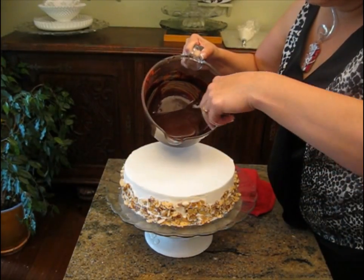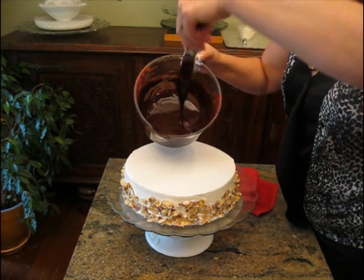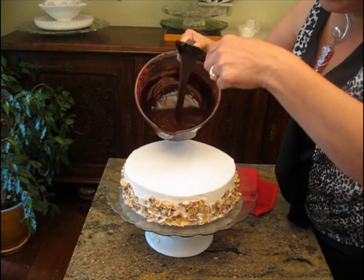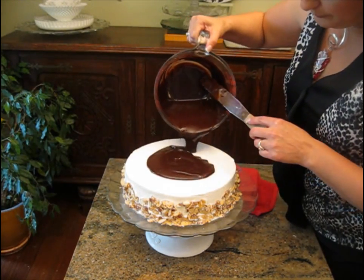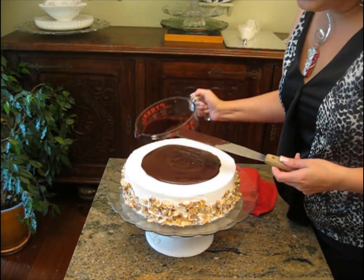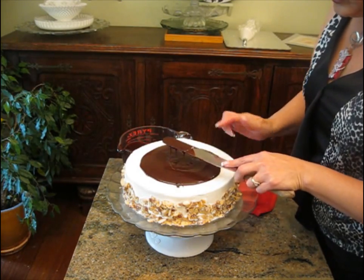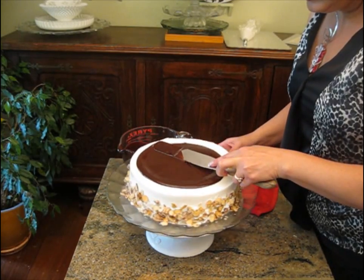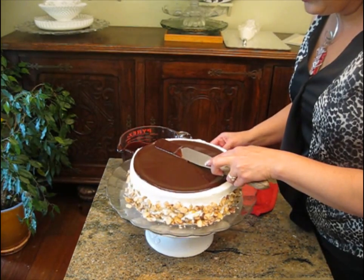I want you to see here that this ganache is nice and cool — it's at room temperature at least — and still thin enough to come off the end of my spatula. That's really what we want. We're going to pour it on the top. Use your bowl here for some control and pour it into the center. You can see it's pretty thick. Take your spatula, keep your finger here for support, and start to push out from the center. This will get your ganache nice and even and will also push it gently over the edge.